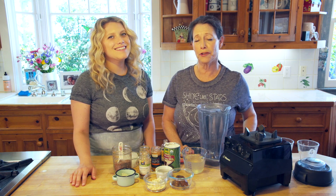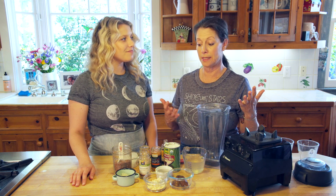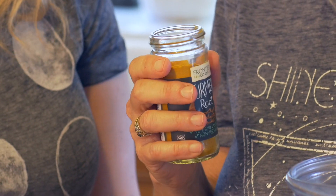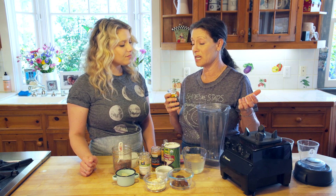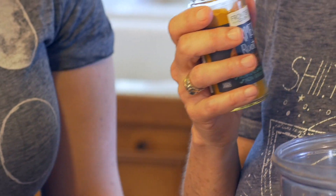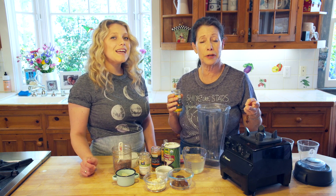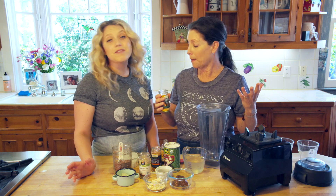Today we're going to show you a golden milk smoothie, and what is so incredible is this ingredient turmeric, which makes it golden. Turmeric — or rather the curcumin in it — is antioxidant, anti-inflammatory, anti-cancer, and just really so much benefit. It's really beneficial for your body.